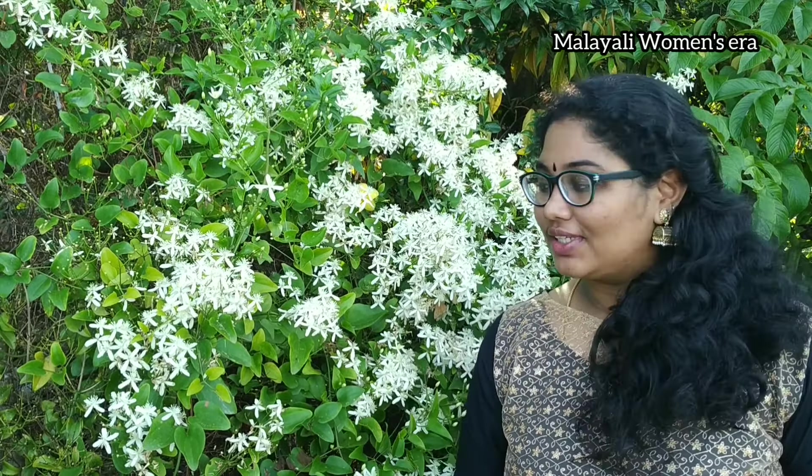Hi! Hello everyone! Welcome to Malali Women's Aror. In this episode of Malali Women's Aror, please like and share this video, subscribe to our channel, and don't forget to subscribe. Let's get started.